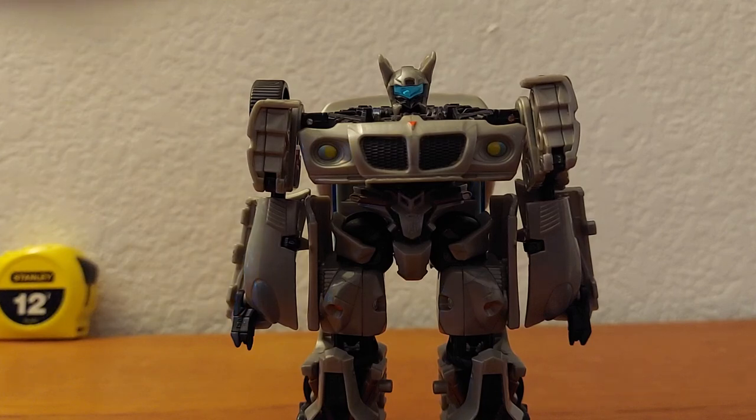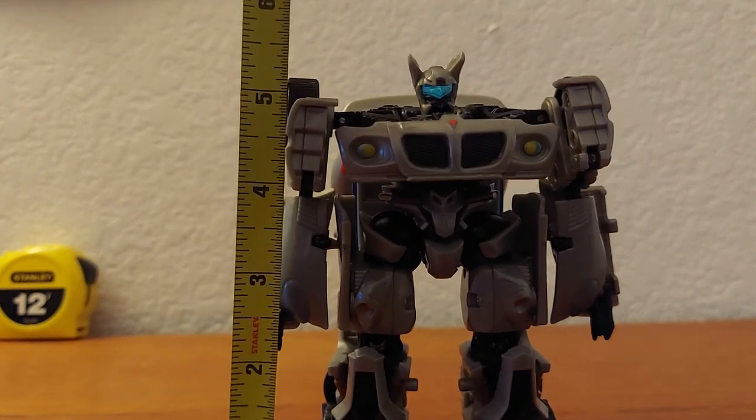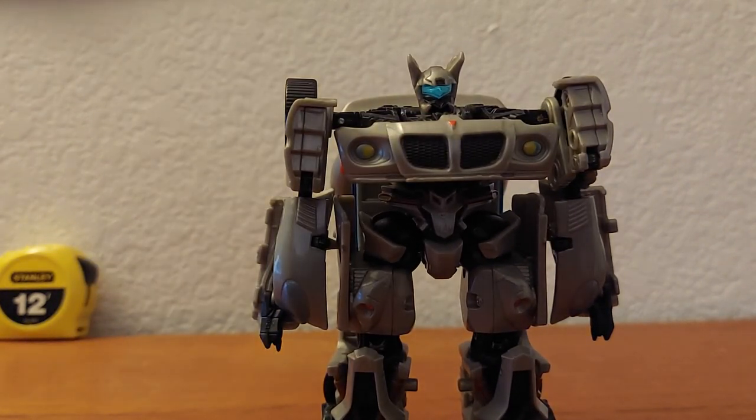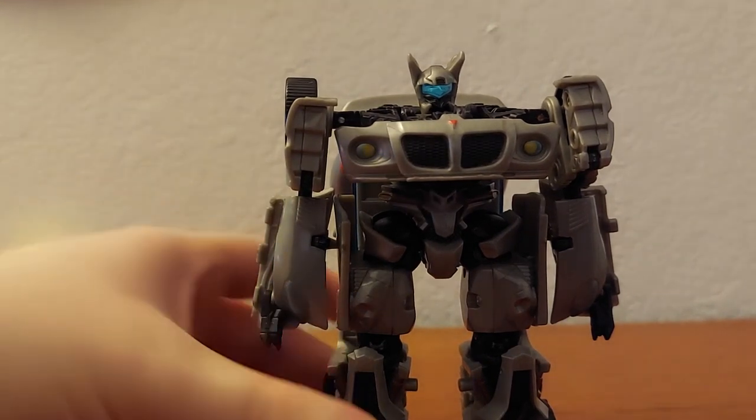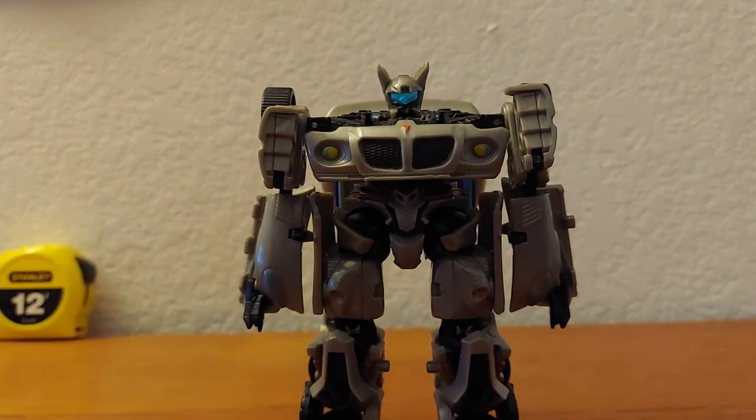Almost forgot — measuring time. Around six inches tall. This review is going a little long, so I'll just say it's okay, it does have some flaws but I still like him. Hope you enjoyed — see you later, sayonara, bye bye.